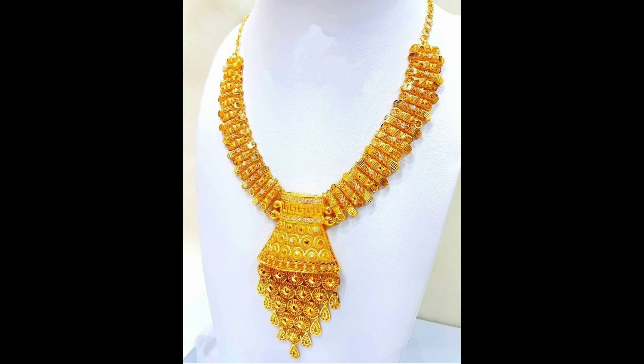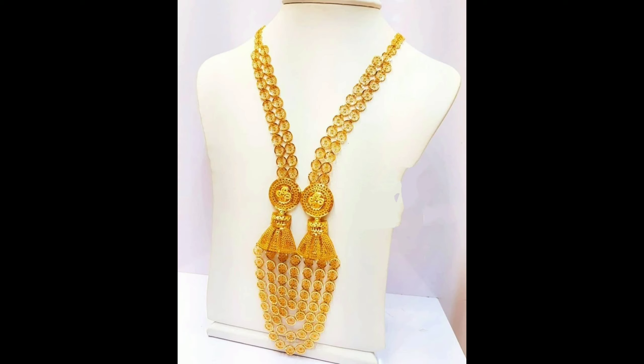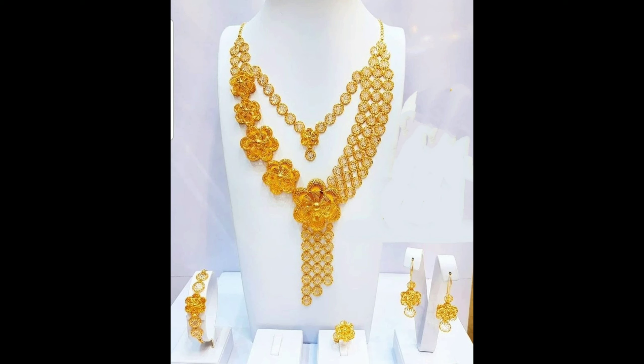Hello everyone, welcome to our channel. In this video we have got you some beautiful and stunning Dubai gold harems designs ideas and knuckles designs. So let's get started. This one is beautiful and gorgeous long harem with the heavy flower pendant design, and this one is gorgeous little gold necklace design with matching earrings.